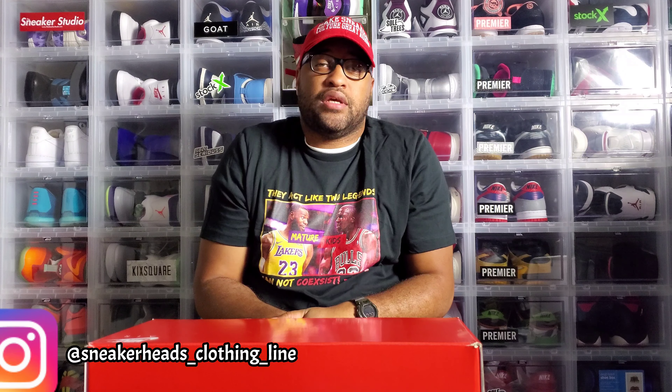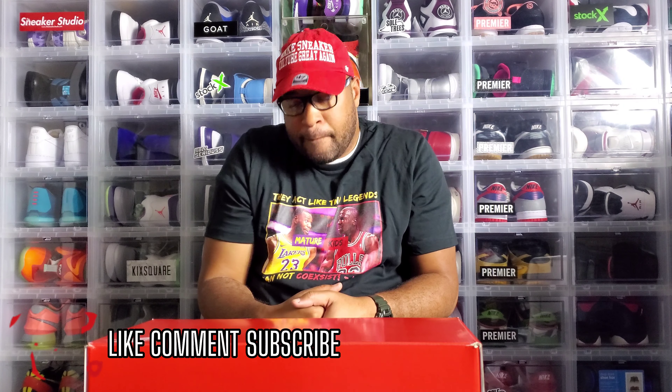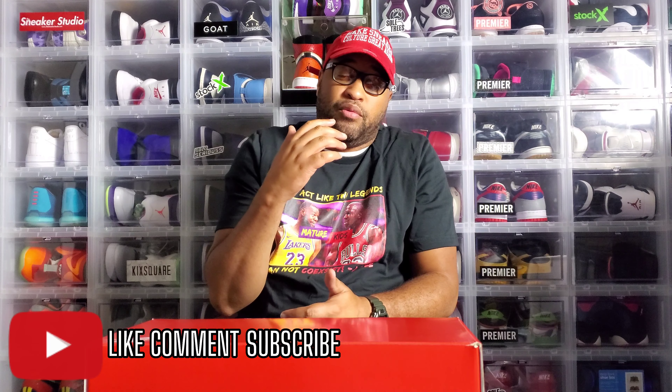What up y'all, it's your boy Red Milwaukee 414, back once again straight from Snickers Cologne. I appreciate y'all coming through. If this is your first time checking me out, I very much appreciate you coming through. Make sure you guys like, comment, and subscribe, and hit that notification bell so you get notified for all my new content - new reviews, podcasts, all that.